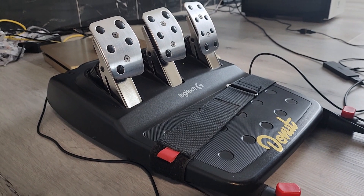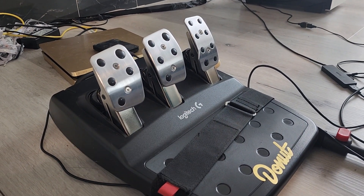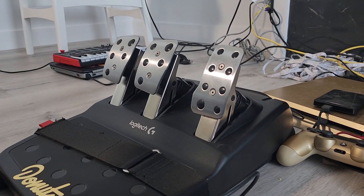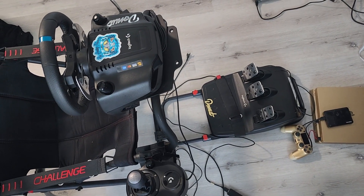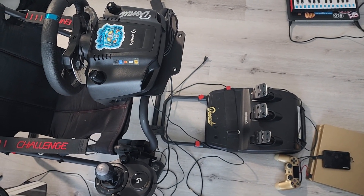Speaking of durability, the pedals are super strong. The brake pedal gets complaints for being too firm, but you can tune the sensitivity in almost every game that supports this system. Personally, I like it firm because it feels more like real life. The throttle can be a little spongy, but that's actually similar to modern cars using drive-by-wire electronic pedal control. You can also swap the springs for more compression. The clutch is perfect — not too strong, not too soft.